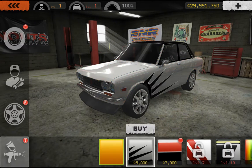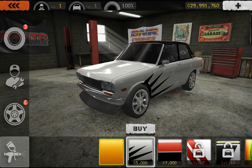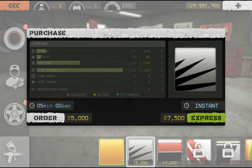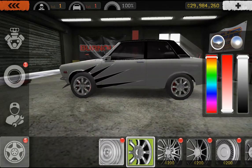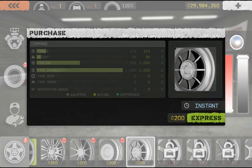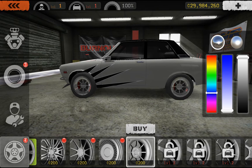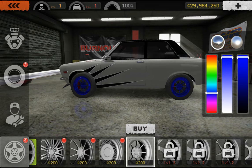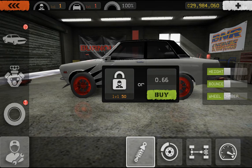Let's see what is this, or this — I'd rather have that. Let's get some new rims, these ones will do. Super shiny — whoa, blue wheels, blue rims, nice! Sweet, bought it, got it!